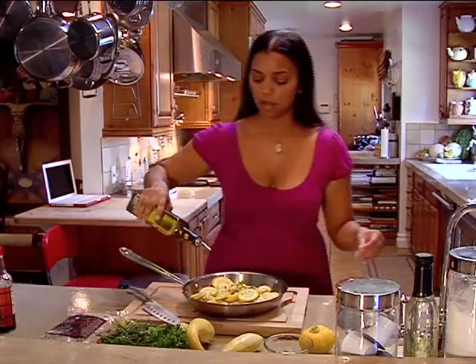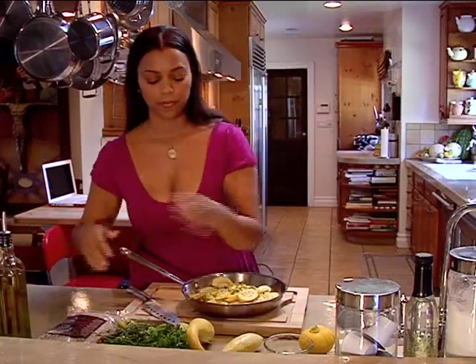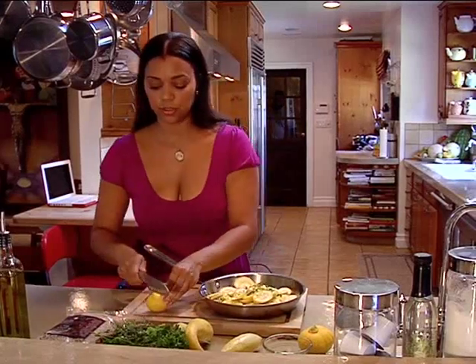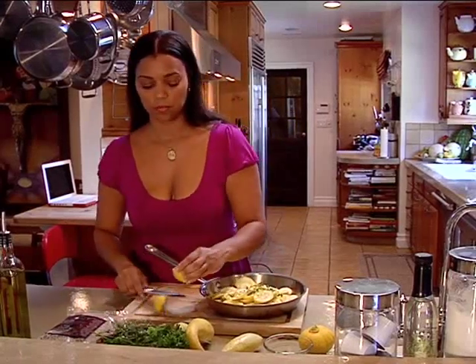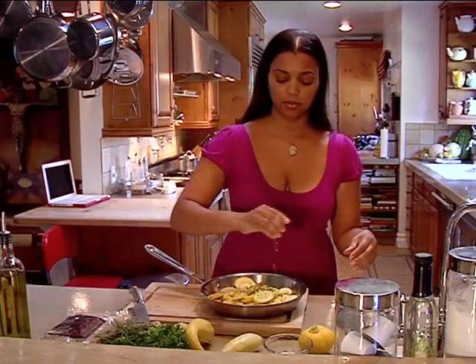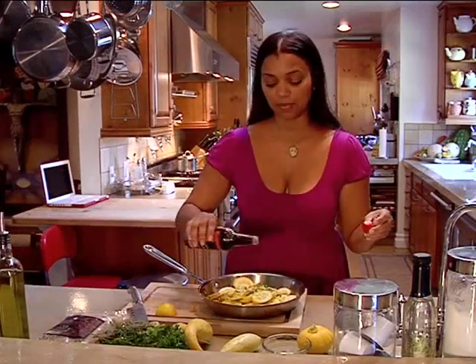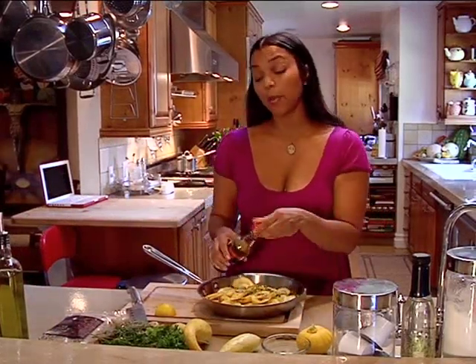We're going to put some olive oil on top, just a tad. Some lemon juice, not much, a little to your taste. I've got teriyaki sauce here — might as well put that in too. You've got to improvise sometimes, make up stuff. That's how you come up with your own recipes.